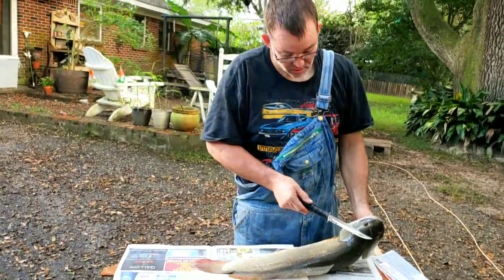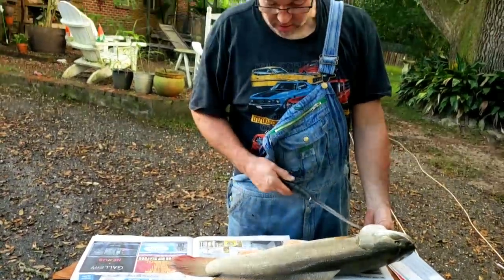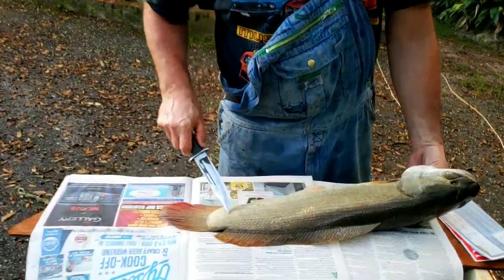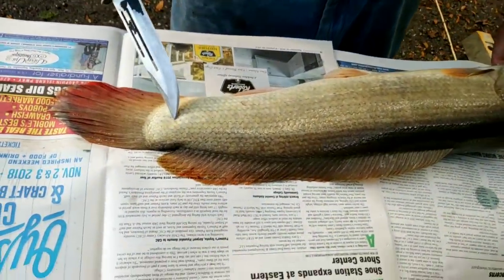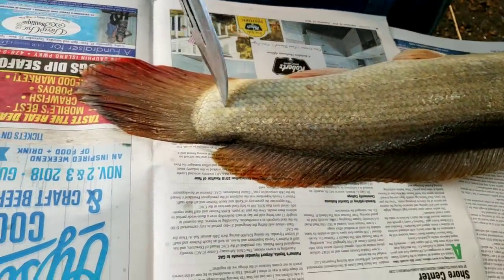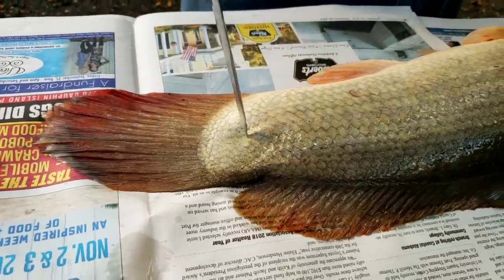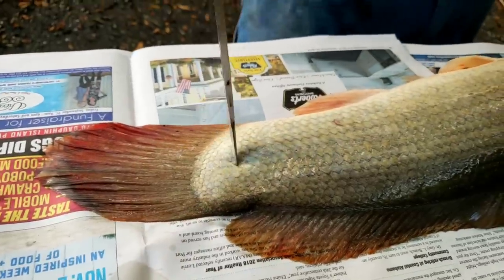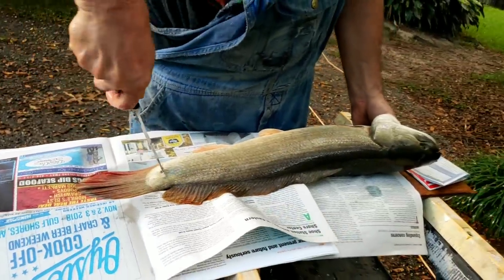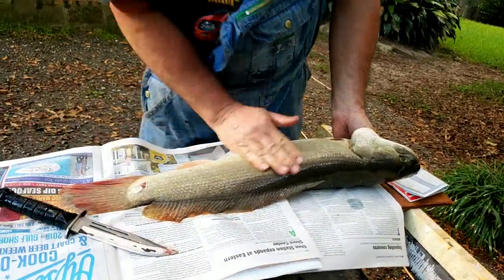You can knock it upside the head to kill it if you want, but I'm not personally going to do that. When you look at a bowfin, you're going to see a fine line that goes down his side — that's his backbone. You want to stick him right there in that backbone, and when you do, he's going to flop just like that. And you're going to get that blood out.